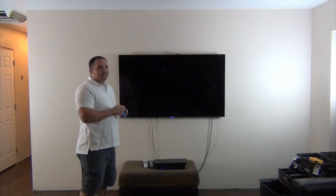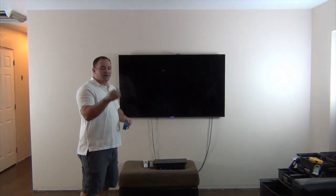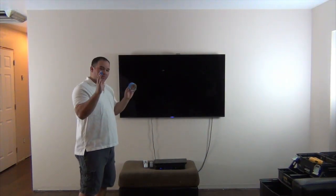I would never put a center channel off center of the TV, because the center channel controls the majority of the sound and it's going to be as if the sound is coming out of the TV. If the sound is not lined up with the TV it's going to throw off your brain a little bit, so to me it's really important. In this case we're going to go center channel below the TV. I'm going to start finding where all my studs are and mark them all with blue tape. Once I've done that, I can decide where all my speakers are going to go.